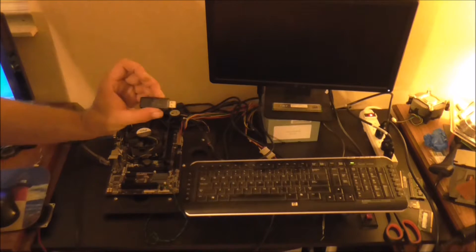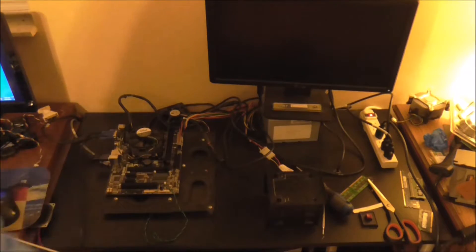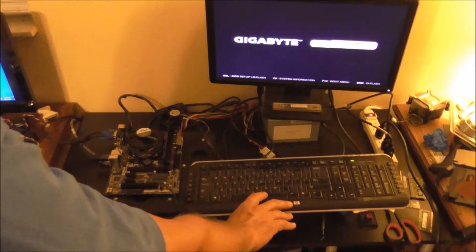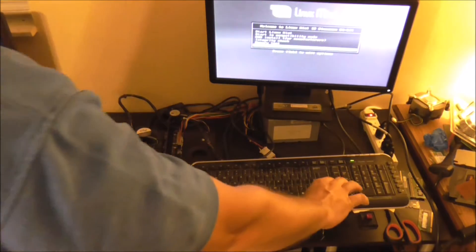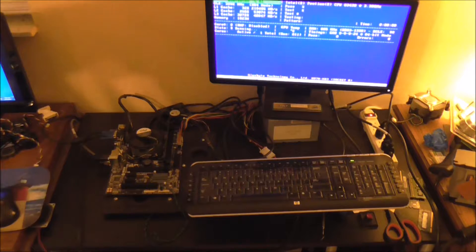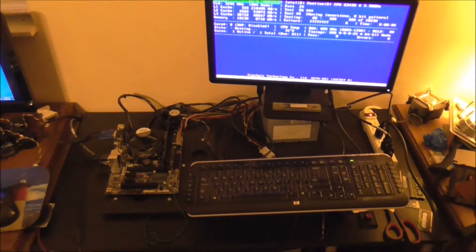I have my Linux Mint USB here. I have my momentary switch that turns on the system, and as soon as you see the boot screen, start hitting the space bar. This will take you to the Linux Mint console. We want to do memory test, and this will enter memtest86. Even though it is not the best way of testing RAM, it is the best way I know of to test RAM without loading an operating system.